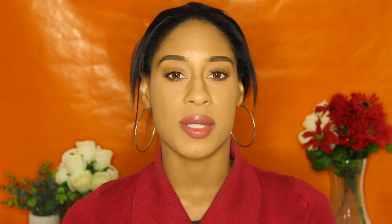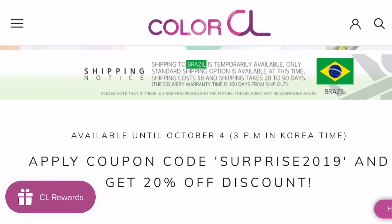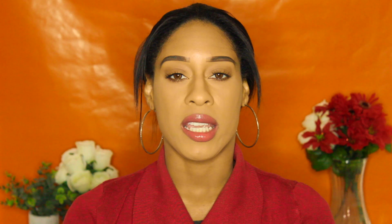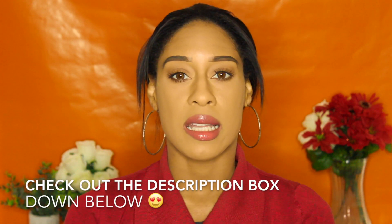So I'm going to show you their website here. I'm sure you all know what it looks like by now. And they gave me a discount code — it is Lizette10. I'm going to put it up on the screen right here and a direct link in the description box down below. So make sure you check it out if you are interested in these contacts.